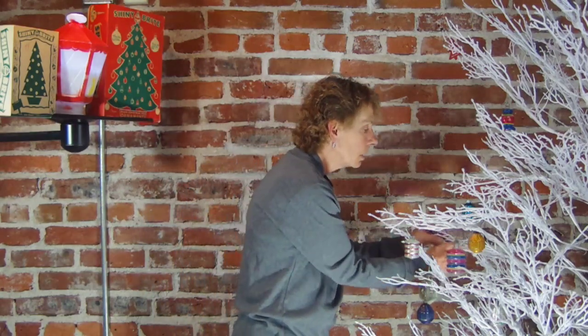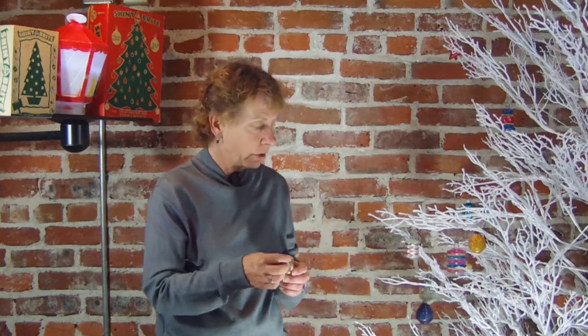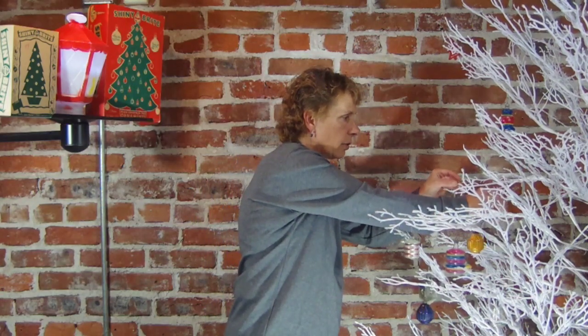I usually do a separate George Franke tree every year too, because they have so many neat ornaments. Along with the stencils, Shiny Brite and George Franke also have very unique styles of stencils. So look close at them and make sure that you're calling them either George Franke or Shiny Brites.